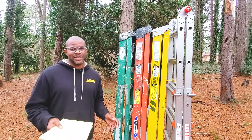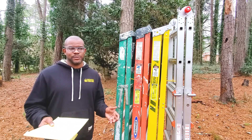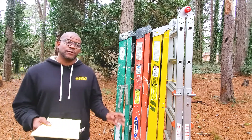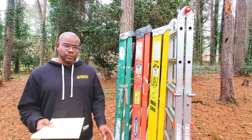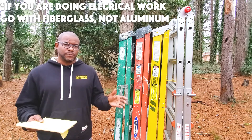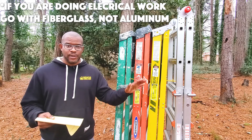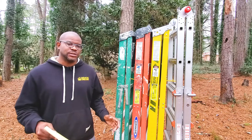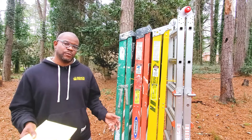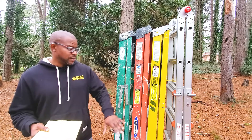Now let's talk about some of the differences between these six ladder options. The first differentiating factor is your ability to do electrical work. The four fiberglass options are all rated for electrical work, while the two aluminum ladders are not. So if you're going to be doing electrical work, you want to consider a fiberglass ladder over either of the aluminum options.